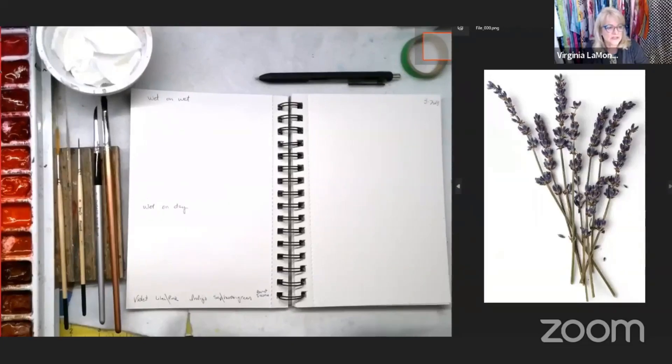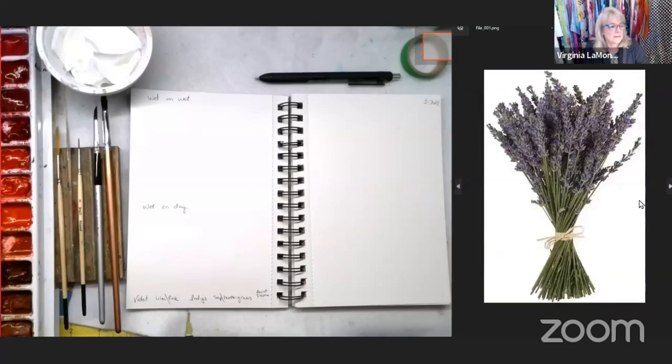I'm going to show you a couple more pictures to do a little bit of research. I love how these are twisted. I took a flower class in Brazil and our teacher taught us how to hold it, twist it a little bit, and then tie it tight. So if you're painting this, notice how the stems do a little bit of a swirl.